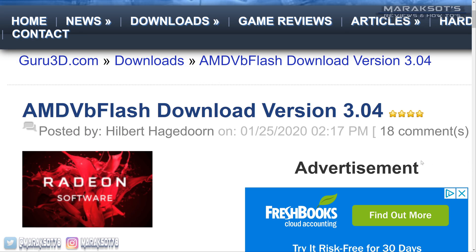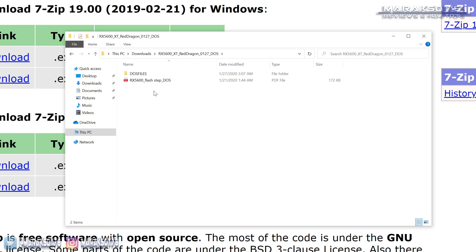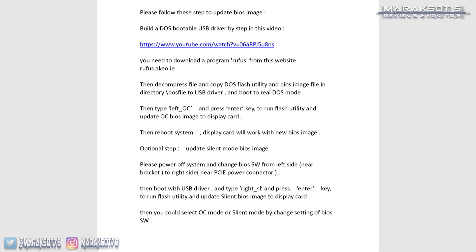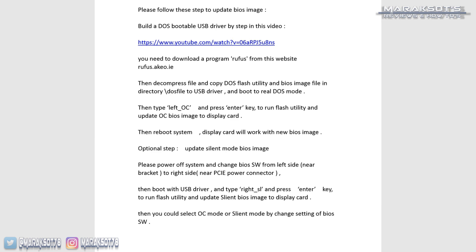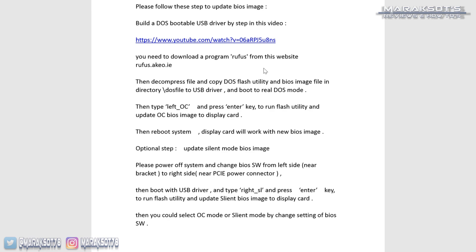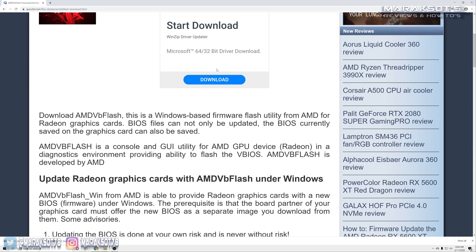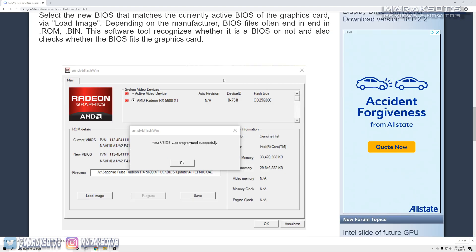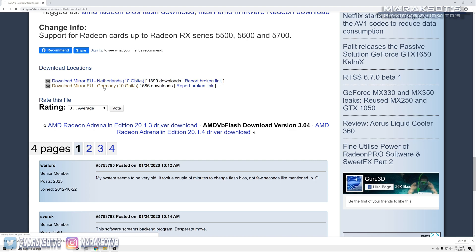The last application we need is called AMD VB Flash. PowerColor does provide instructions in the update package on how to flash your card through DOS using a program called Rufus, but I prefer using AMD VB Flash because it's just a lot less complicated. I downloaded AMD VB Flash from guru3d.com and have linked the download page in the video description.